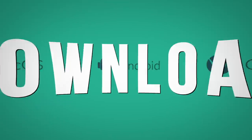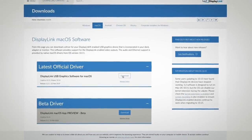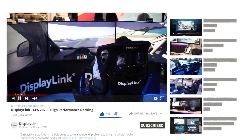To get the very best features and performance from your DisplayLink solution, ensure you've downloaded the latest drivers from our website and subscribe to our channel to stay up to date with us going forwards. This has been a DisplayLink update — thanks for tuning in.